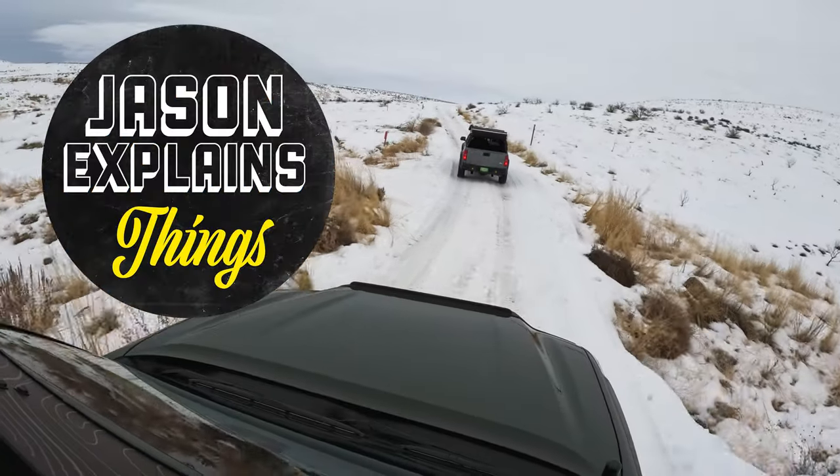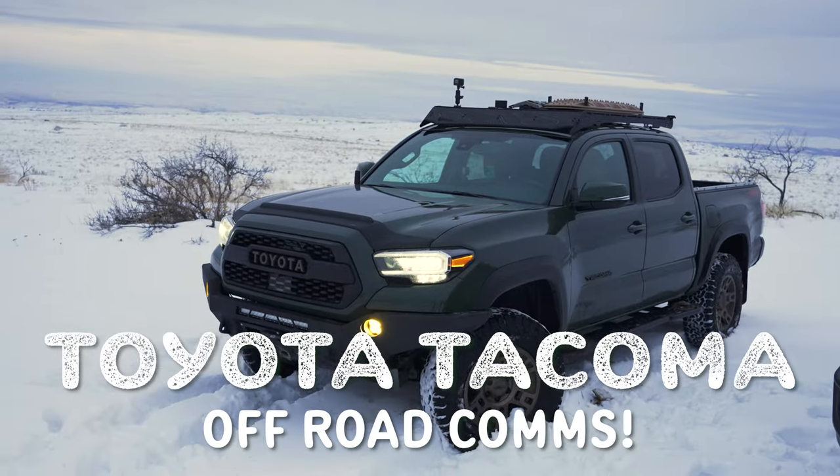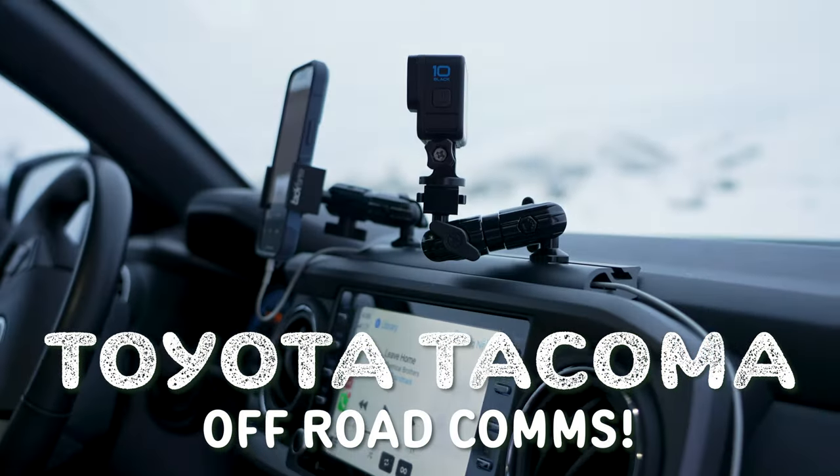Well, hey there, Chris and everybody else. Welcome to Jason Explains Things. Today we're talking about setting up a Tacoma for off-road comms and mounts and such.